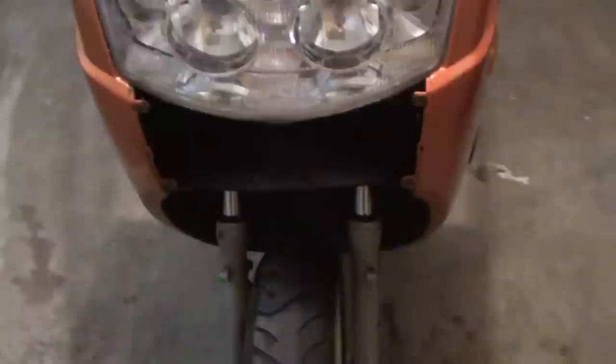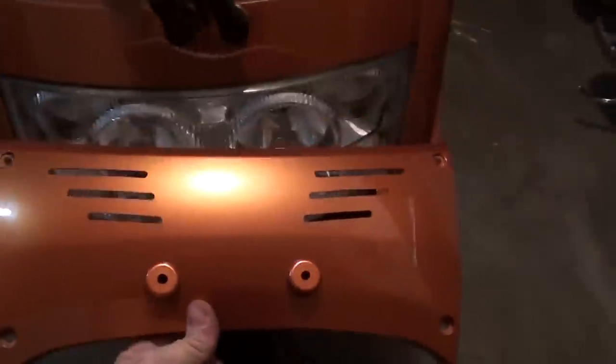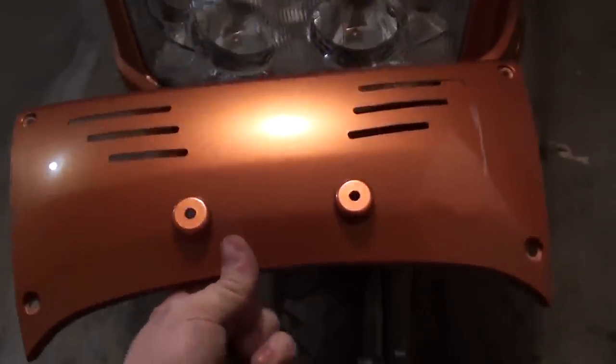That's the front section. Now on to the front clip and the dash. Four screws and the nose piece is off, just like I thought. Next we're going to remove the dash.